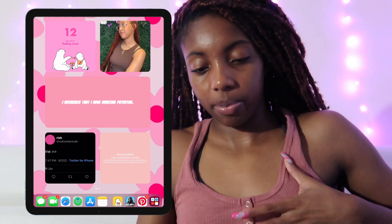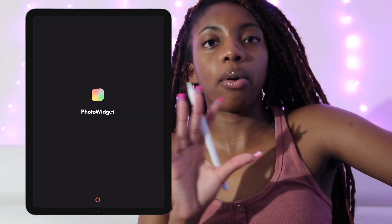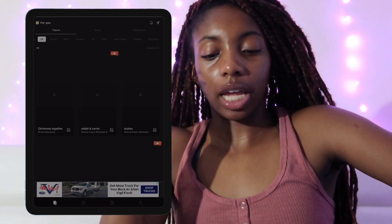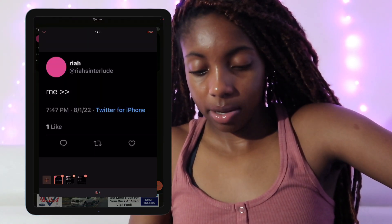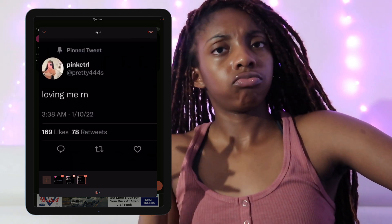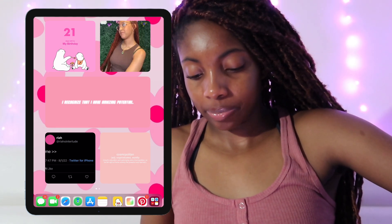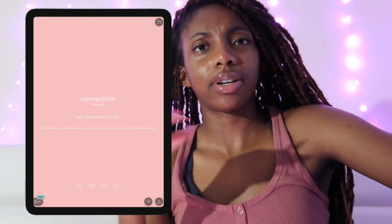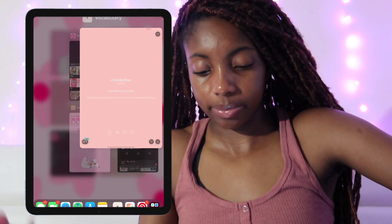I've got a photo widget app where I made a little album with pictures and motivational stuff — 'I'm that girl today, tomorrow and forever' and 'loving me right now.' Next we have a vocabulary app — I think it's literally called Vocabulary. And it just hit me with an ad.